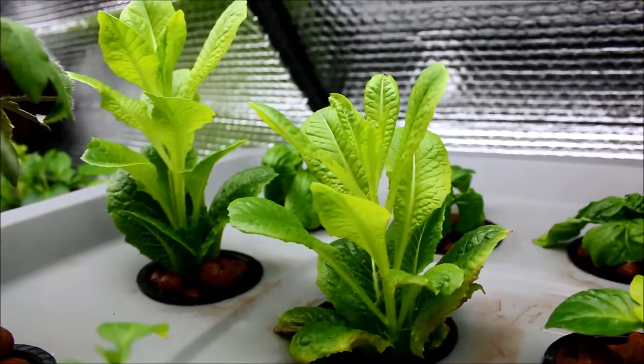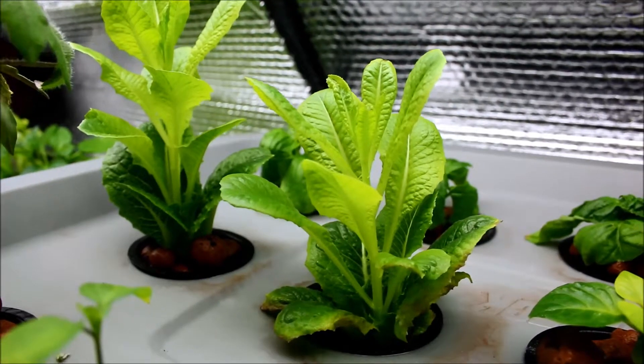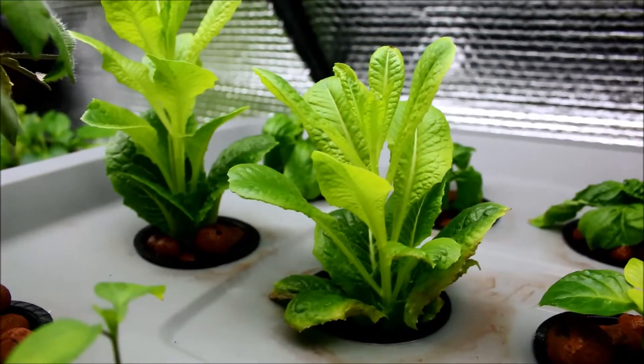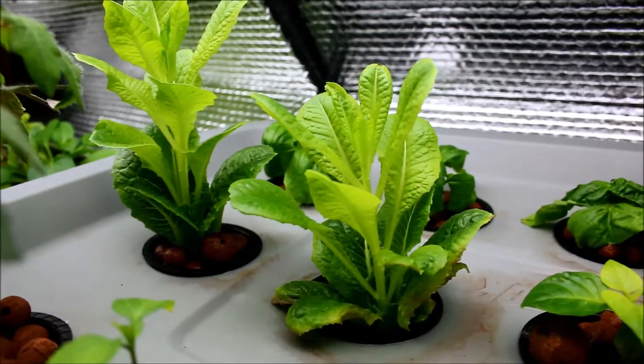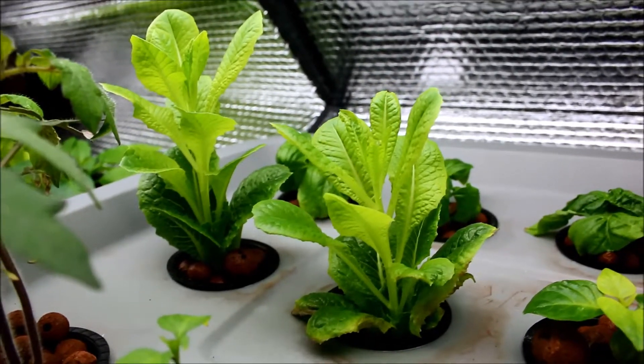Hi YouTube, welcome back to my channel. It's been a couple of weeks since I've done an update on my aeroponic setup that I had built — just thought I'd show you some of the progress.